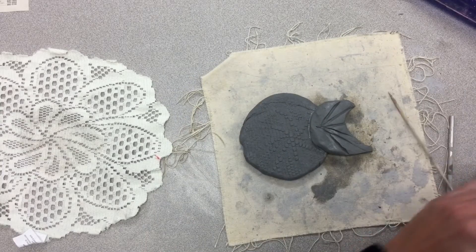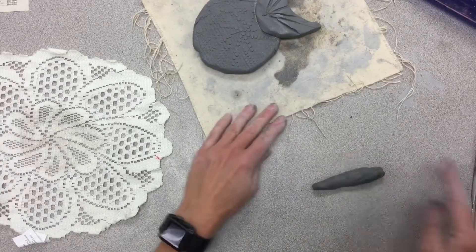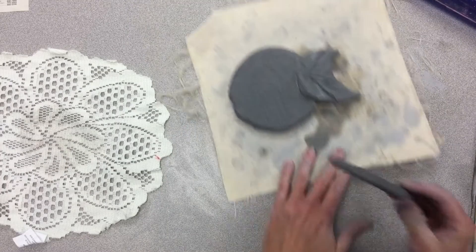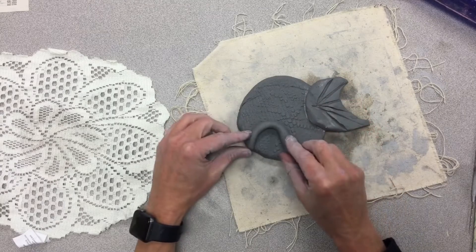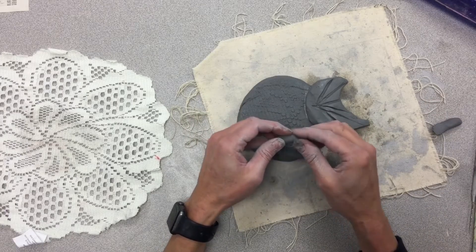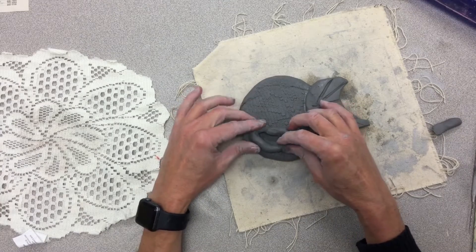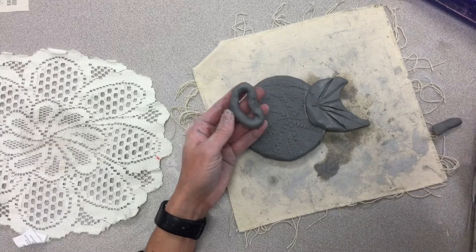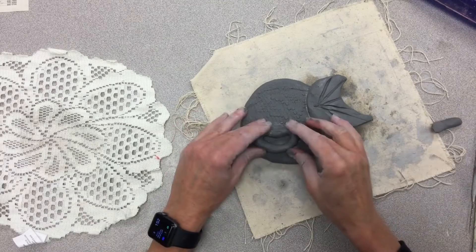Now let's get a little bit more clay. We're going to roll a coil, so I'm going to make it long and use my hands to roll. This is going to turn into the mouth. What kind of mouth do you want? You could do a smile, you could do a frown. I like a smile, so I'm going to scratch and attach and press.